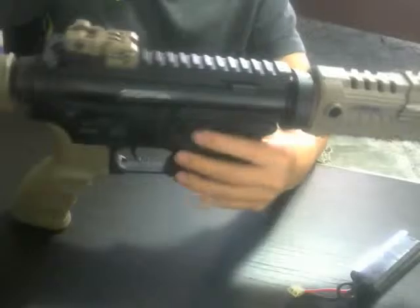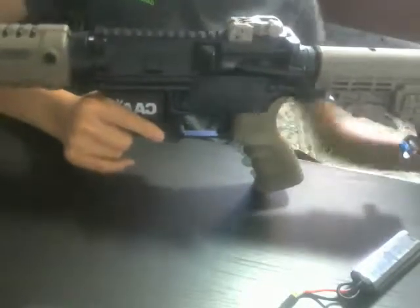So this is the King Arms CAA M4 Sportsline CQB. Thank you guys for watching — rate, comment, subscribe.